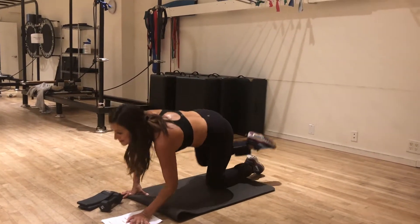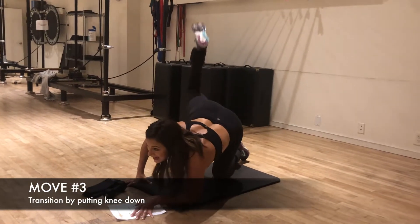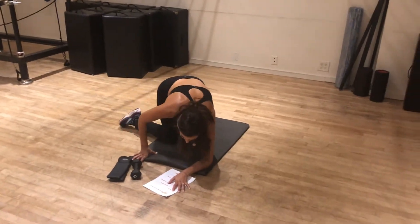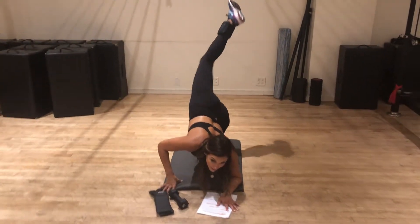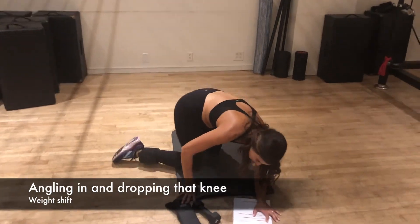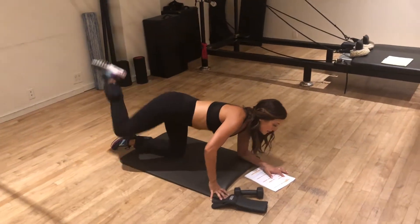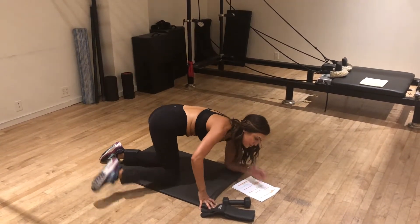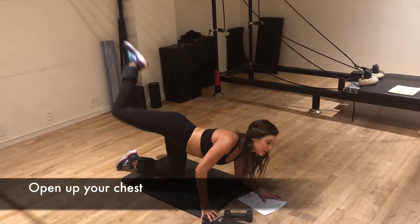This is going to transition beautifully into the next move where I'm just putting my knee down. We're gonna keep that elbow down and we're reaching our leg all the way up — all the way up. See how I'm angling in and dropping that knee; it's like a weight shift. And Tracy Anderson is really also working on opening your chest, so as you're kicking you're also opening your chest.